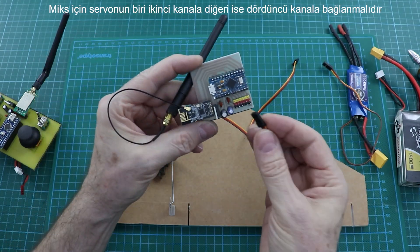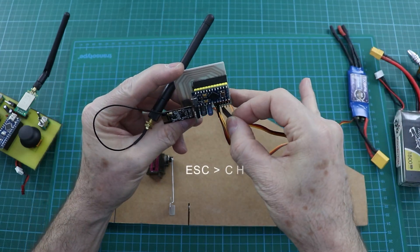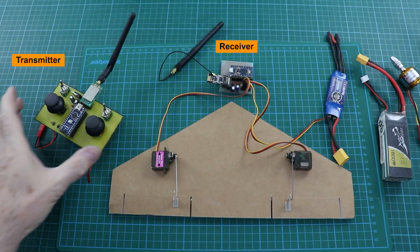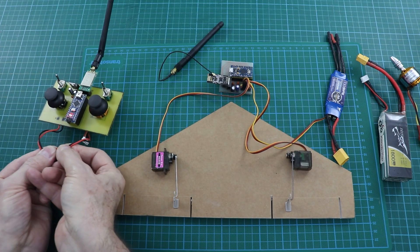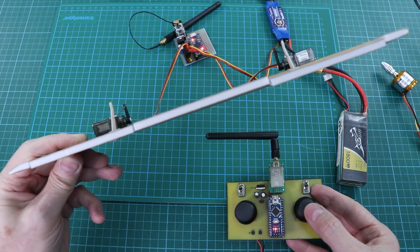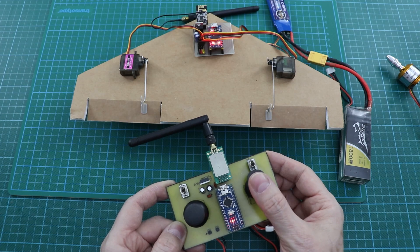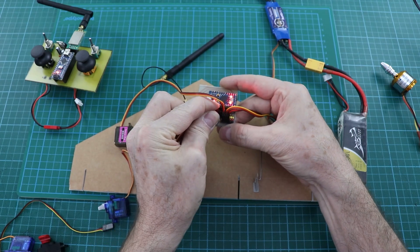For mixing, one servo should be connected to the second channel. I have published the transmitter video before — the link is below the video.